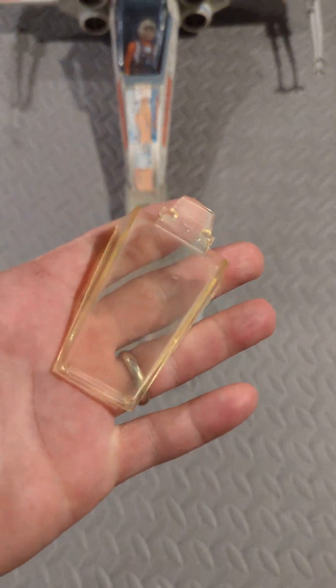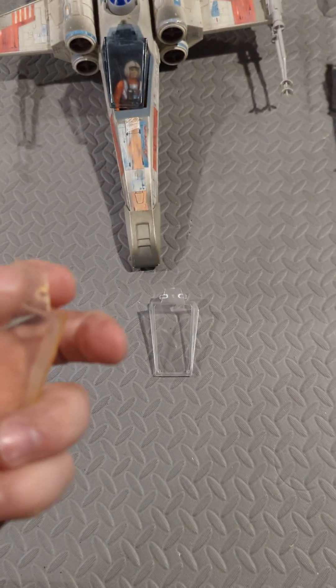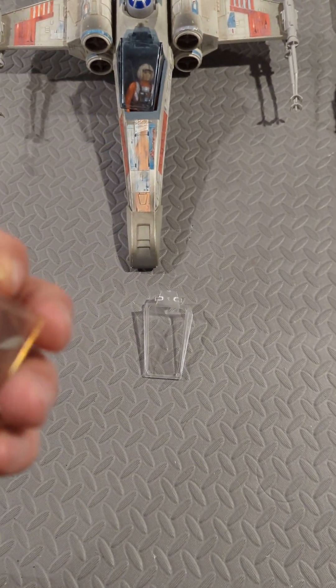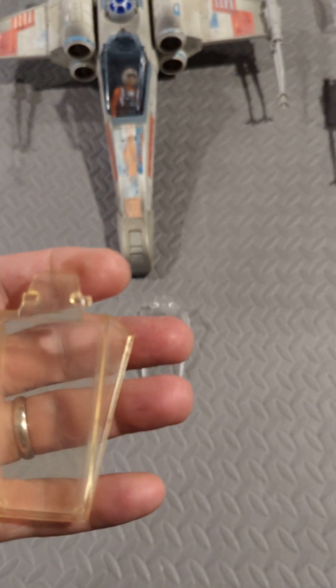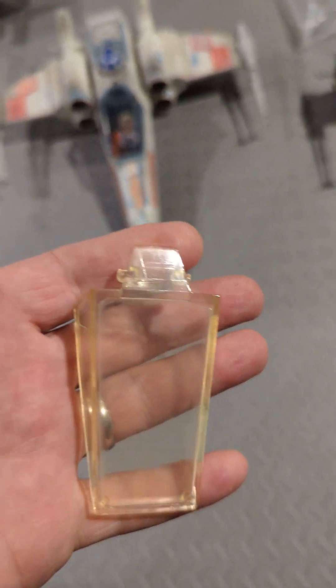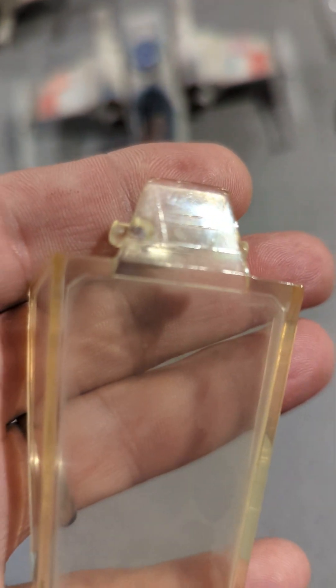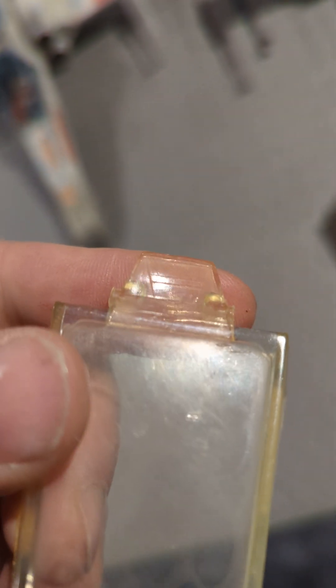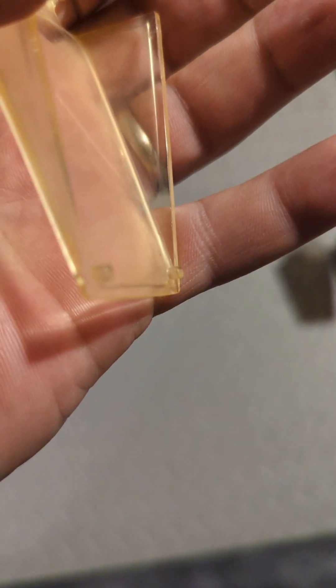Here's an original canopy. The plastic's yellowed from age. This was purchased with an original X-Wing as part of a lot from a private seller. You can see in the top there — it's hard to see, but there are actually lines molded in. Decorative lines there. And then you've got the pegs down here.